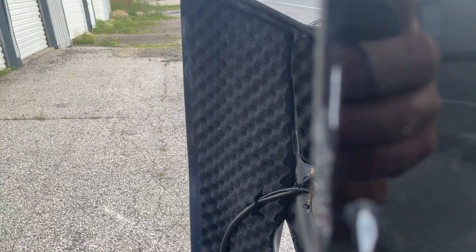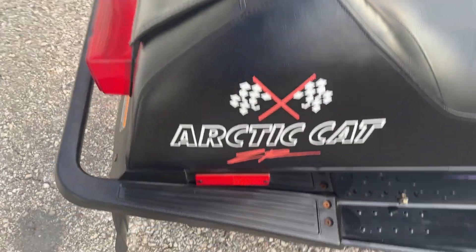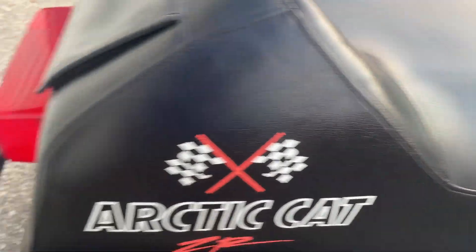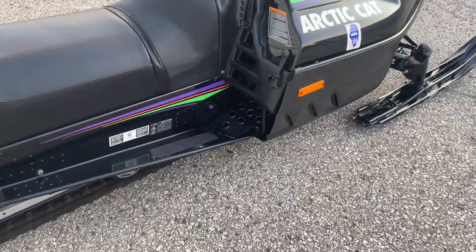There's a little scuff on the hood at the corner. Otherwise the hood is really nice. There's a weird spot on the seat — when I put protectant on it you can't tell. It looks nice with it, but I'm not sure what that is.